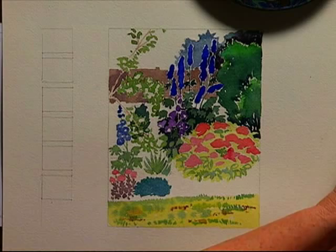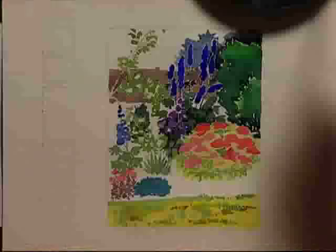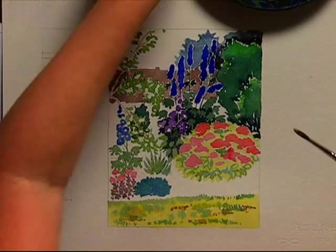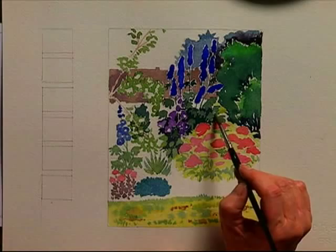Whilst I'm looking at the grass, I'll put in the yellow grass in the background. This is the grass that's behind the border in front of next door's fence. It's not a very wide patch and it's not the same colour as the grass here in the foreground — it's a bit more faded. So using the same colour again with a little more water, which is aureolin yellow and a bit of green that's run into it. Placing it behind the delphinium foliage.